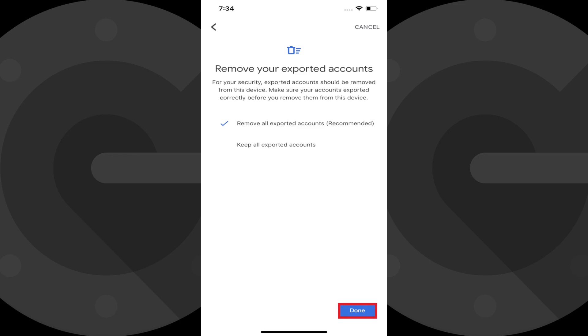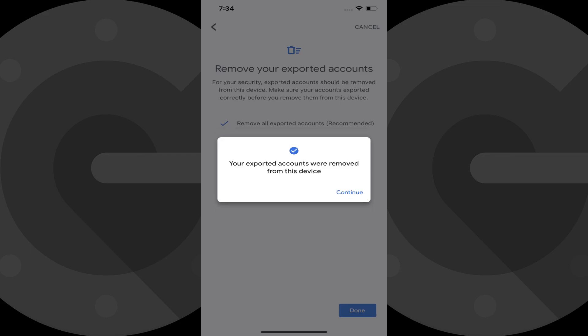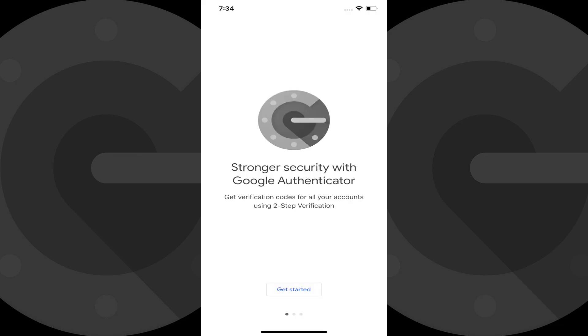Step 8: Tap Done after making your selection. You'll see a prompt to remove your exported accounts. Step 9: Tap Remove Accounts. A dialog box is shown letting you know that your exported accounts have been removed from your device. Step 10: Tap Continue. You'll be routed to the Google Authenticator home screen.